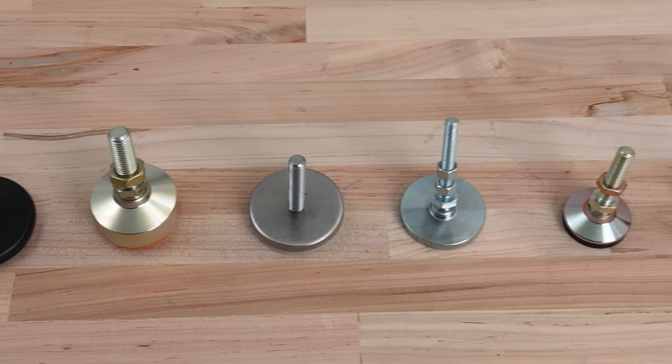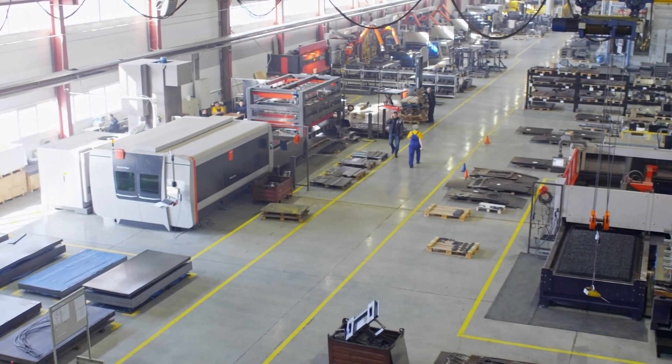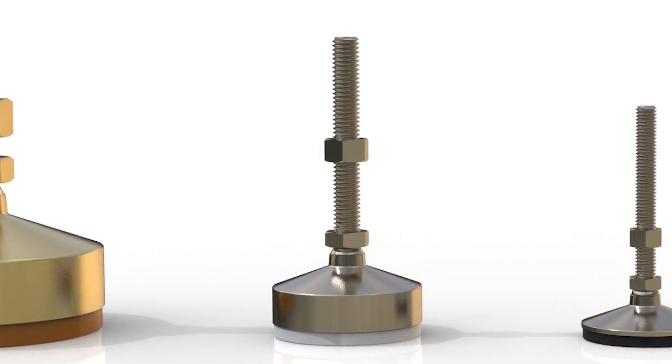There are two different types of leveling mounts: tapped and stud. The tapped style has a bolt head that is part of the design and is mainly used on heavy duty applications that don't need to be lifted or adjusted. The stud has a thread and foot that are permanently attached to each other, offering a great range of adjustment and can be adjusted in place with the proper tool.